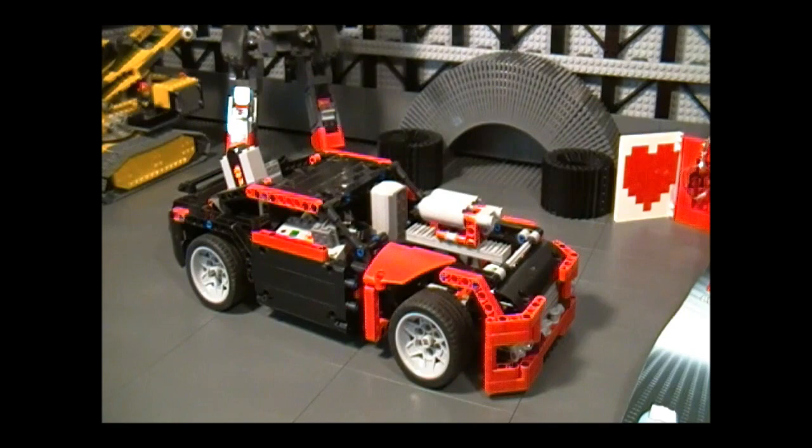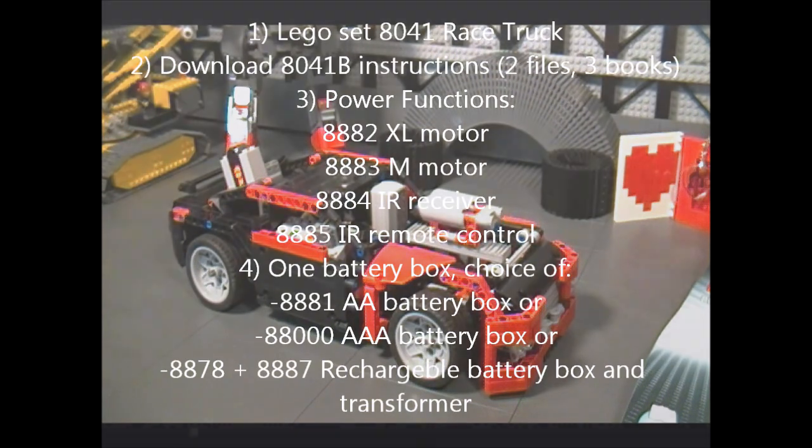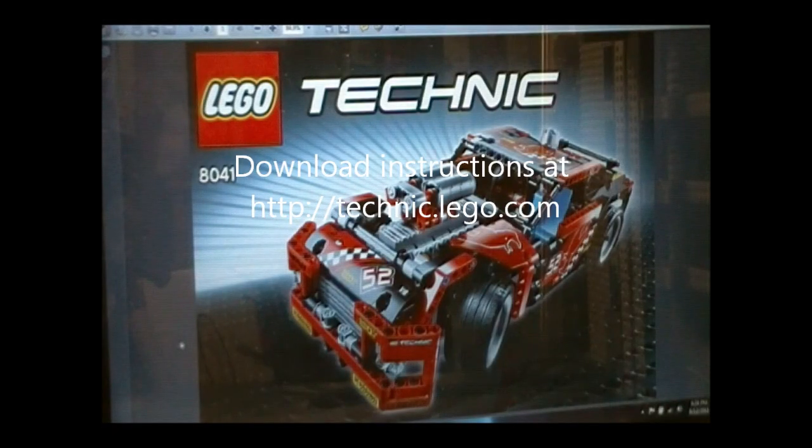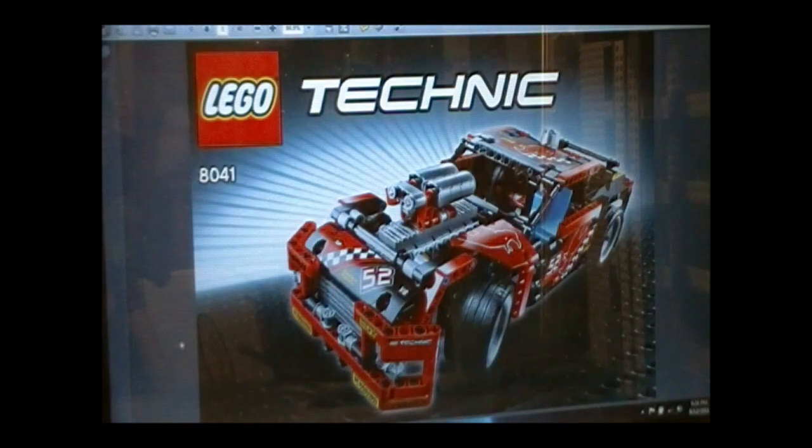To make it easier to get into this hobby, I'm only using the parts that are in this set, so you don't have to get any additional parts except for the Power Functions. Before we begin, here is a list of the stuff that you need. Also make sure you download the instructions from the official Lego website — I have the link down below in the description.